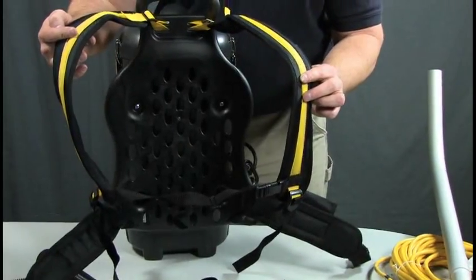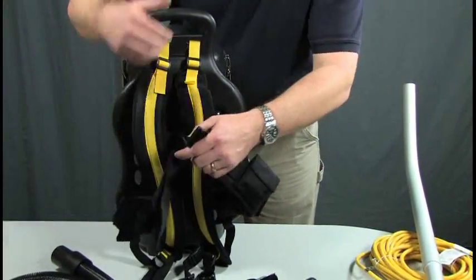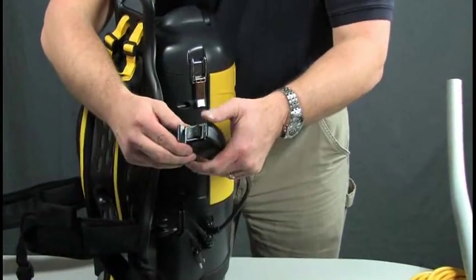We have our shoulder straps, and we also have the waist strap. This will hang at your side, and it can clip onto your belt. This is your on-off.